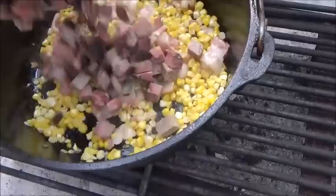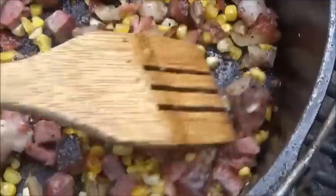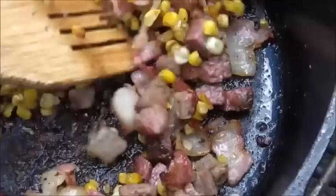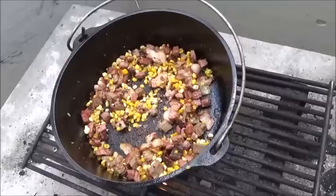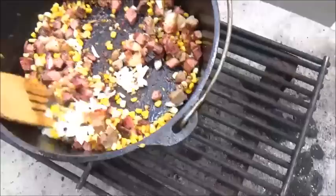You can hear that corn popping around. Now we're going to go ahead and put in our meat — and like I said, this is brisket, but it could be pot roast, it could be steak. We want that fat from the beef to render at this point and help the corn. Now this is rendering down; we're going to go in with about one small onion — put that right in there and give it a stir.